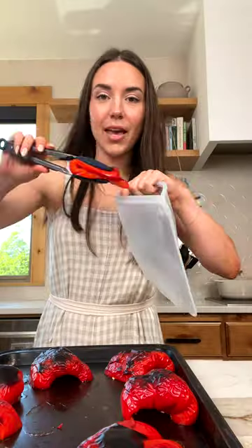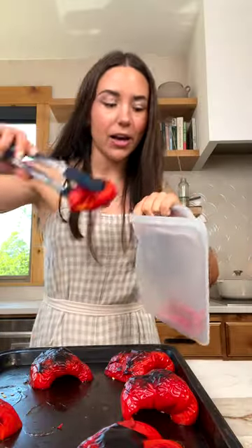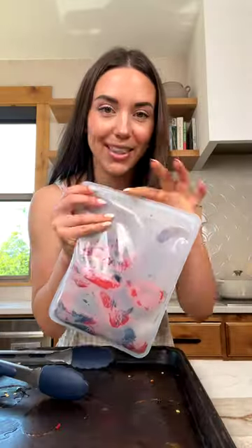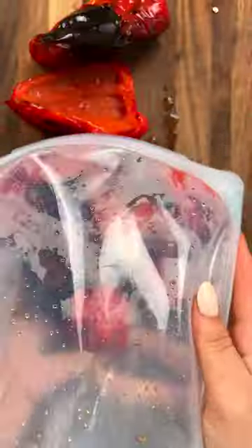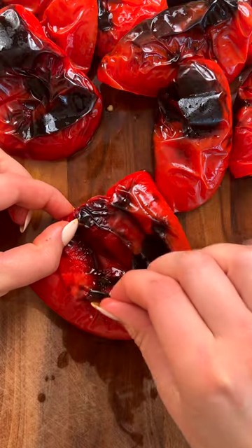Carefully remove and place in a sealable bag or a bowl with a lid. Then we're gonna seal this up and let it steam for seven to ten minutes. Now for the fun part —